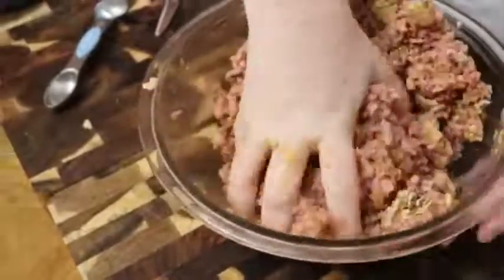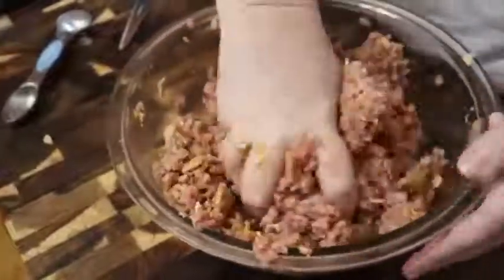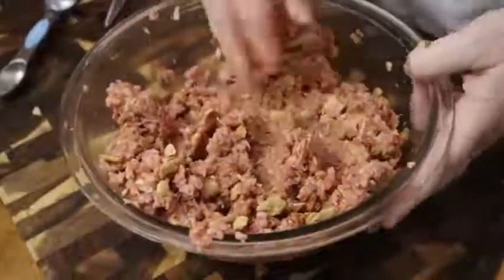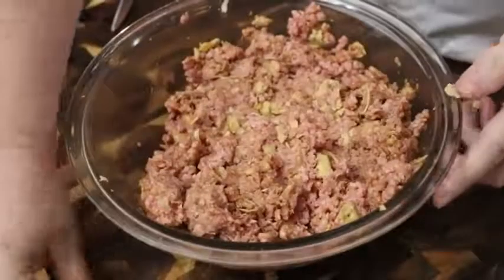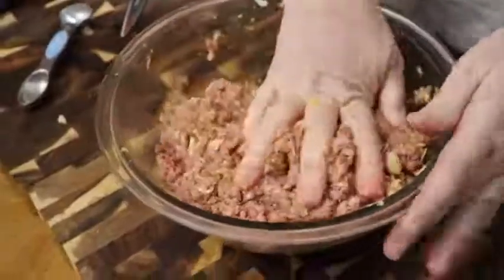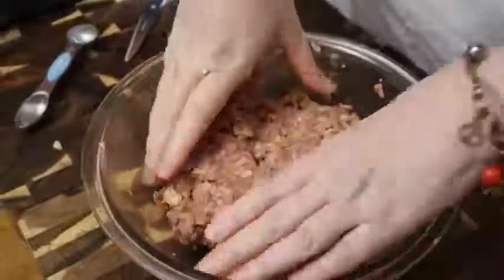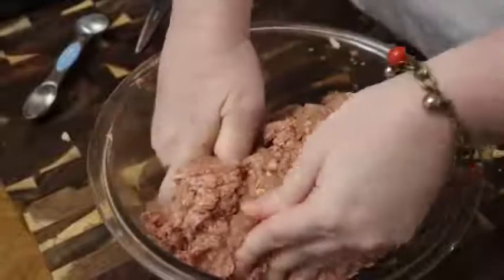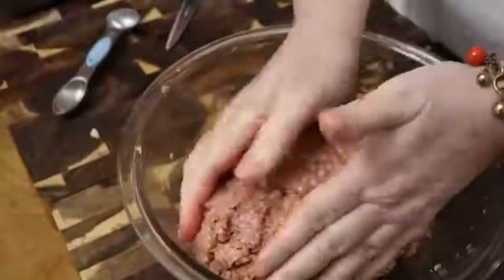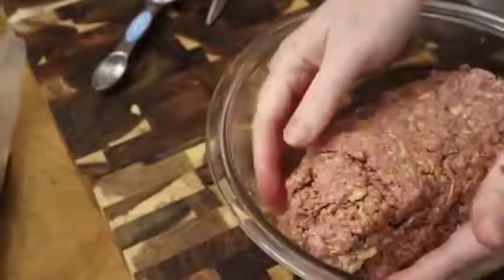It smells so good already — it's raw meat and it smells so good. Another meatloaf that's really, really good we'll make sometime for y'all is a Mexican meatloaf. So we're just going to take this meatloaf and make sure I've got it mixed up really good. I don't really want to put this out on my cutting board because it's more for veggies, so I'm going to try to just form it in the bowl as much as I can.